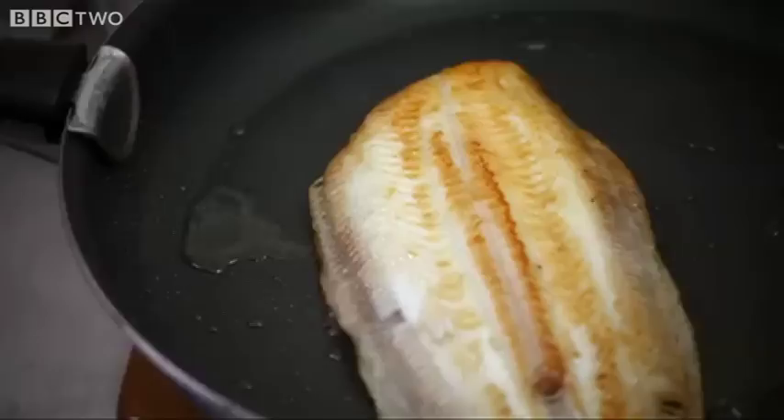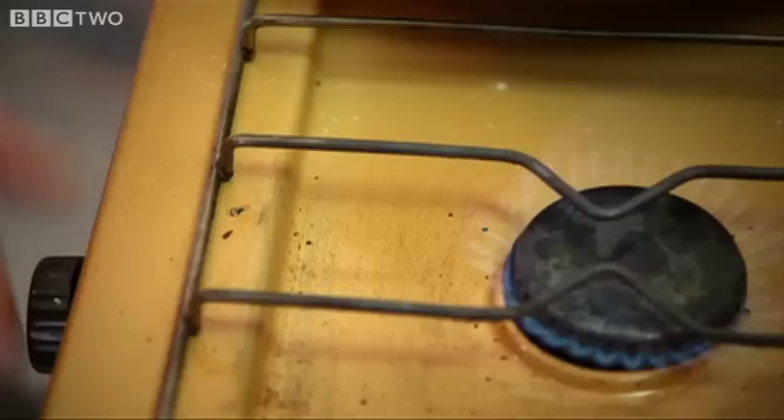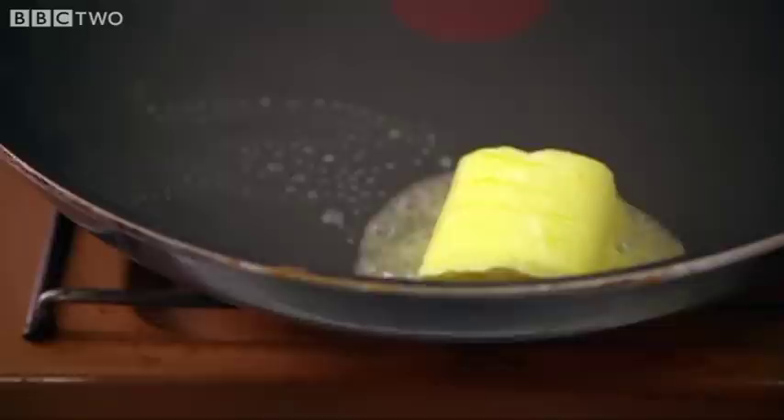That's a beautiful golden brown colour. And then you're just going to slide it out onto the paper and wrap it up to keep it warm. Just wipe off the excess oil in there, put that on the heat, add a nice chunk of butter, and now we're going to make our brown butter sauce. This is a very quick sauce, so don't go disappearing anywhere — otherwise you'll come back and you'll have a black butter sauce instead.